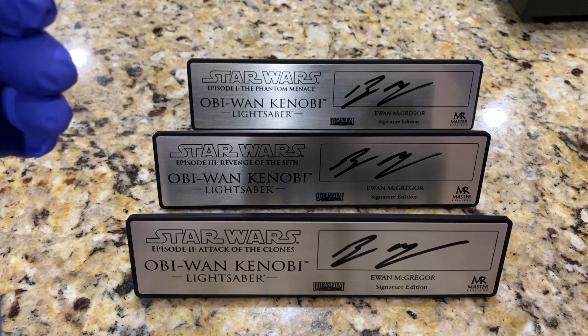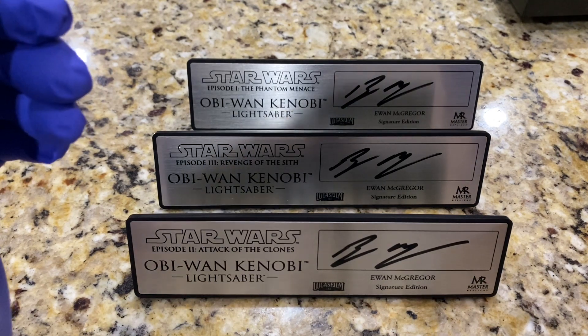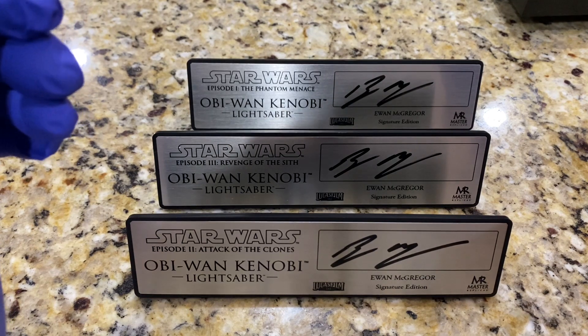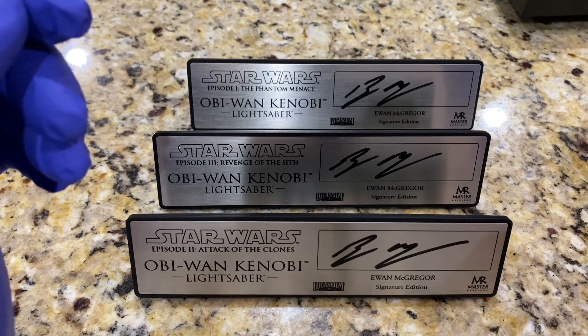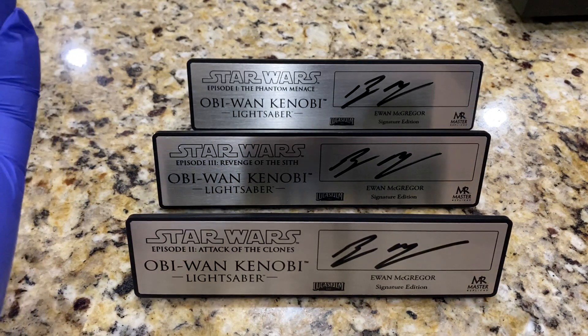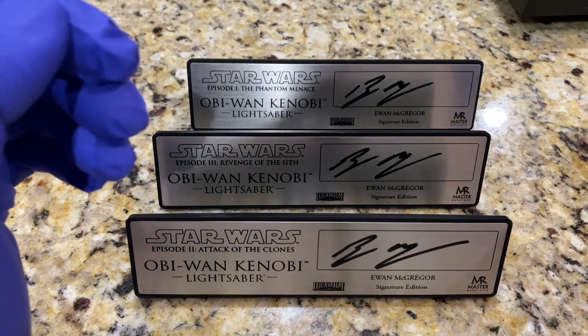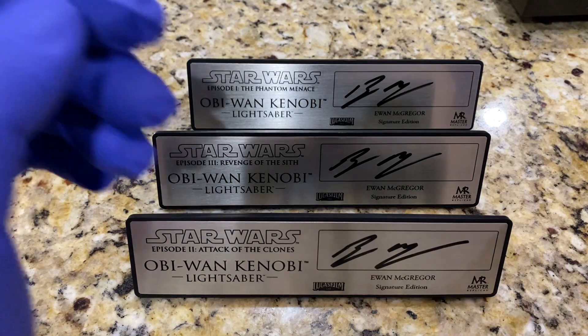I have signatures for everything else — I even have a Ray Park coming in from Official Pics for my battle-damaged Maul, so I took care of that. I think that Daisy Ridley is an opportunity because she's very young and even though she's not signing for Star Wars now, this may change. I don't think there's much hope unfortunately for Frank Oz and Liam Neeson — they just seem to be very anti-autograph, which is their right.